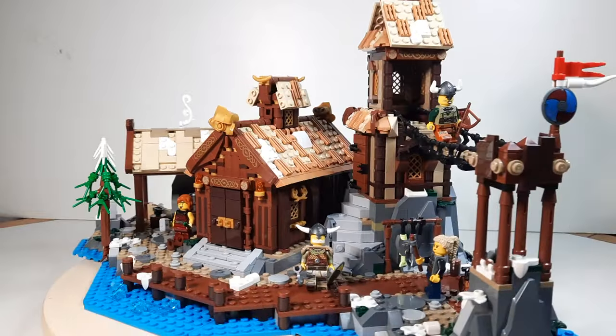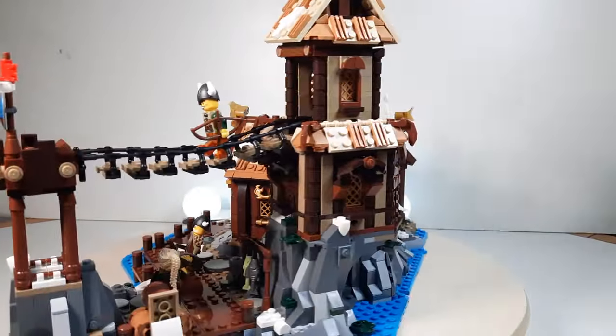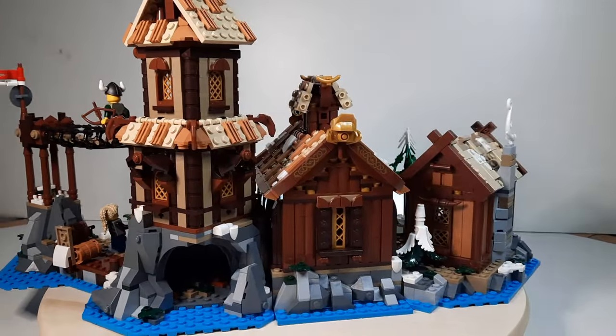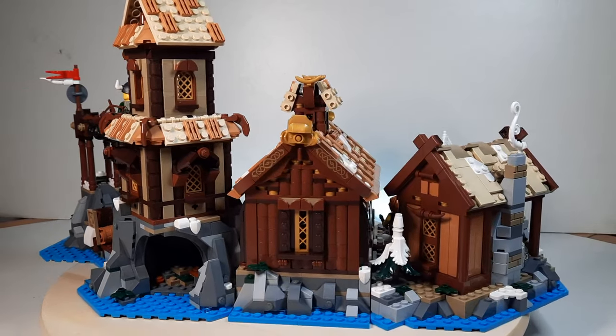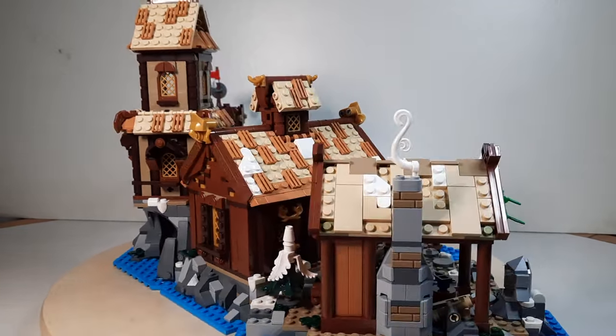The Viking Village is a fan-made set, meaning some random German guy built this and uploaded it to the LEGO website, got over 10,000 votes, and then they made it into a real set. And I love that LEGO does this — it means that anyone can upload a set and it can get released. Well, maybe not anyone. You'll need that thing people always say I have none of. Oh yeah, talent.